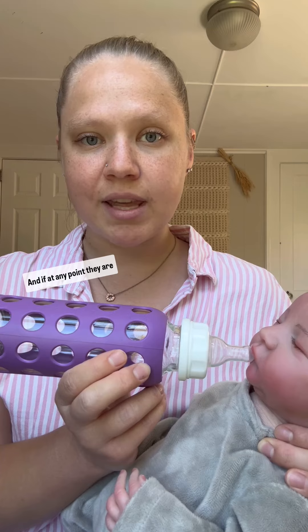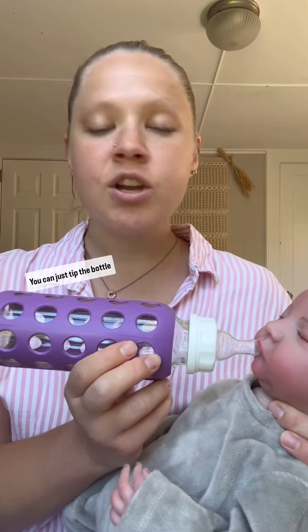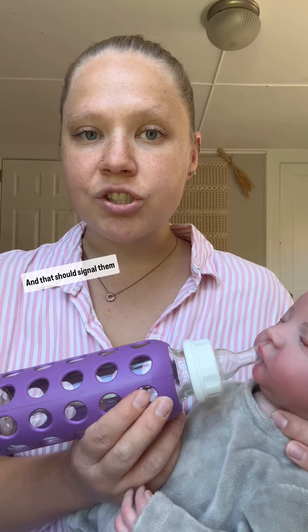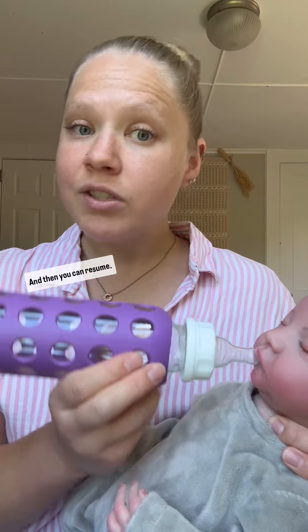If at any point they are chugging and not taking a pause to breathe, you can just tip the bottle down a little bit so the nipple isn't full. That should signal them to stop eating for a minute, and then you can resume.